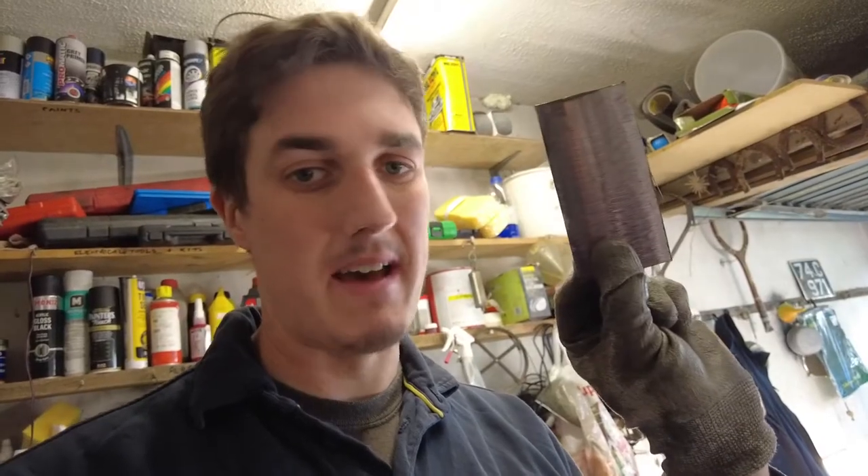Theoretically, that's the rusty bit of metal that's been cut out. In actual fact, I'll be keeping it to make a patch for something else if needs be. That's step one done. The next thing we need to do is dress the edges of the hole.